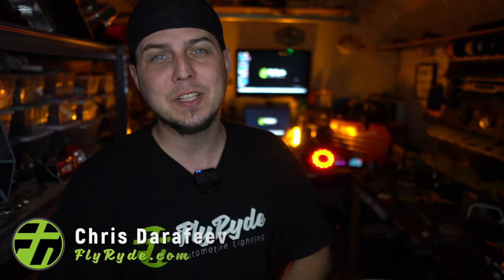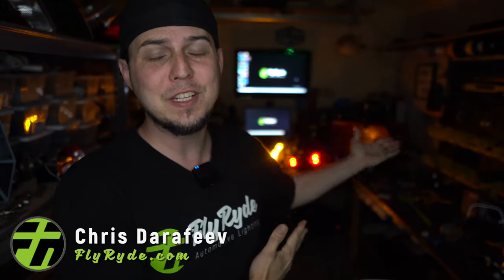Welcome to my workshop. My name is Chris from flyride.com. I'm actually going to show you this huge video, probably way bigger than most of the videos that I ever make. This one breaks it all down for you. We've got three main components and I'm going to dive into all that in just a second.